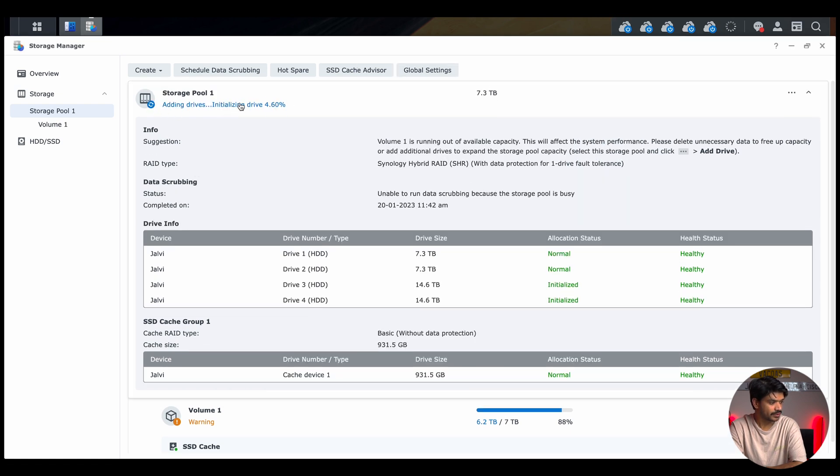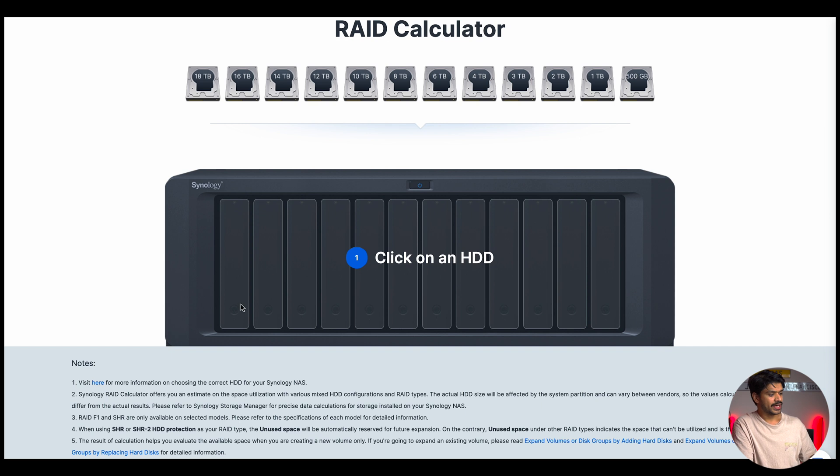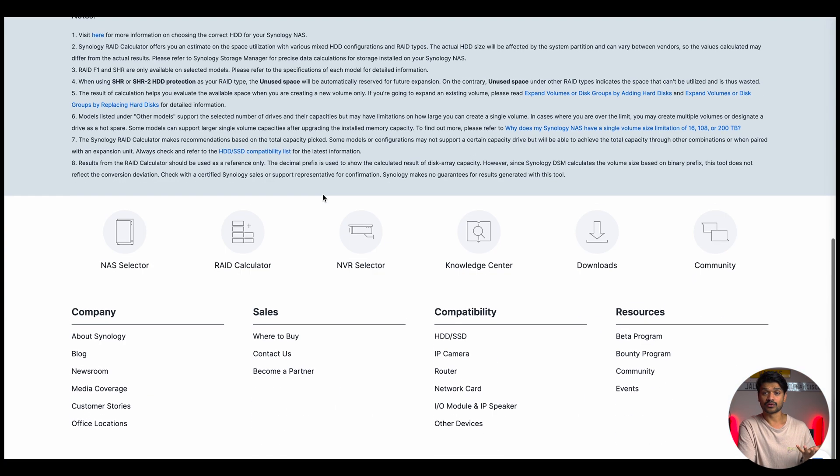If you want to figure out your final capacity based on your RAID configuration, Synology has a really good RAID calculator available online — I'll drop the link in the description. This also helps you understand how much storage you need to purchase based on your requirements. On the Synology RAID calculator website, you have all the bays listed, and you click on the hard drive sizes you already have and the ones you plan on purchasing to get details on the final configuration.